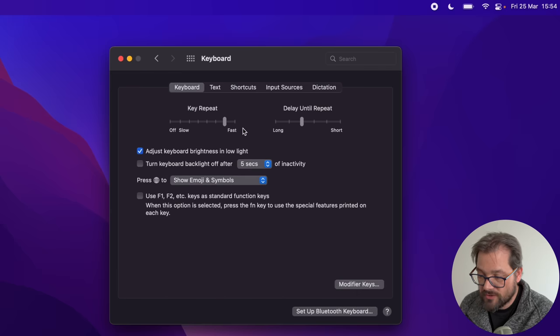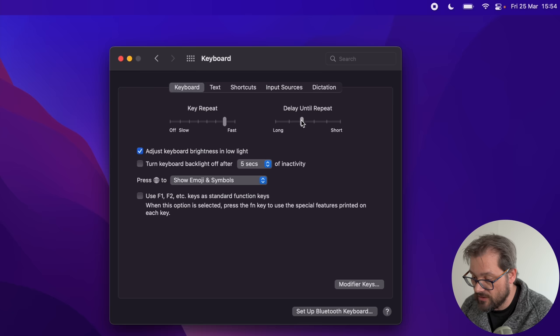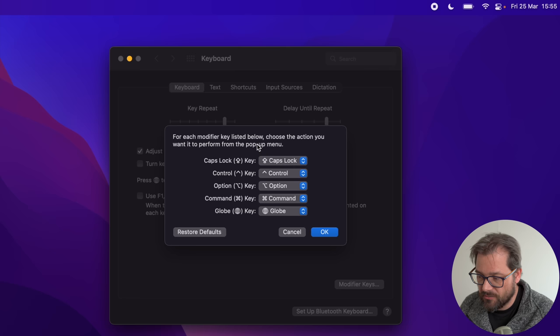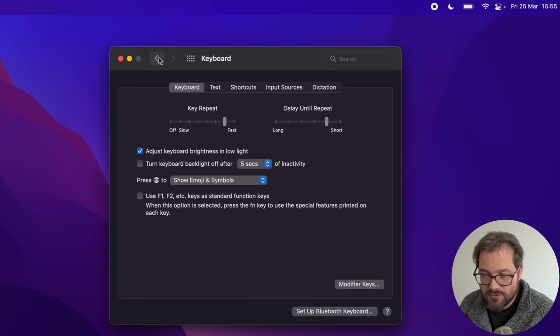Next I change a few things about how the keyboard and trackpad work. For the keyboard, there are two important options: key repeat speed — how fast a held key repeats — and the delay before repeating starts. I set the delay pretty short so that when I hold a key it starts repeating relatively quickly, which helps when writing code. I also change the modifier keys: I never use Caps Lock but Escape is really useful, especially in vim, so I remap Caps Lock to Escape.